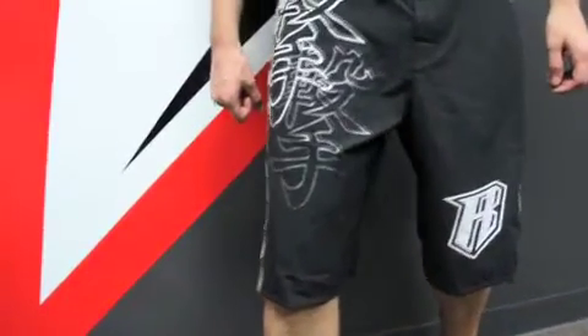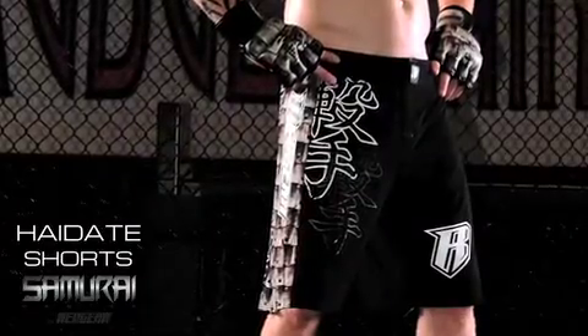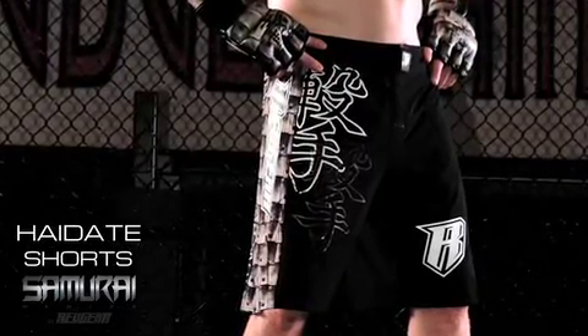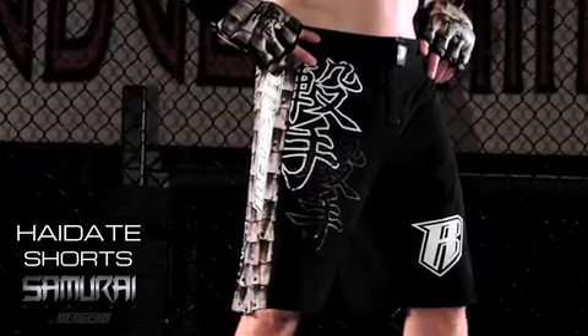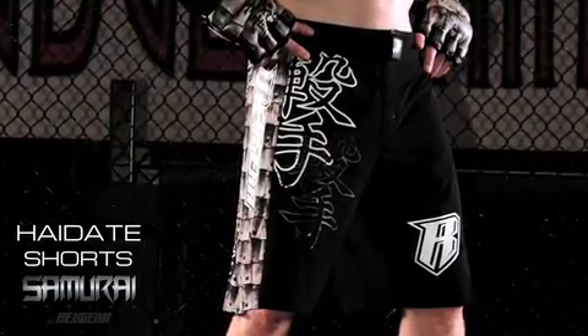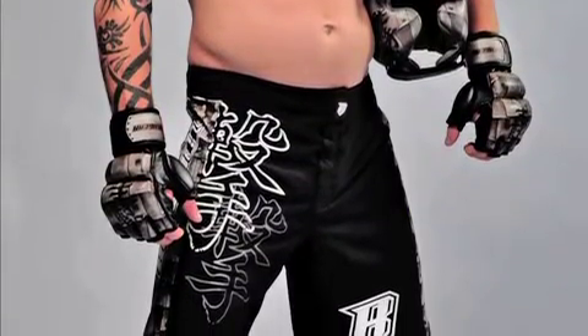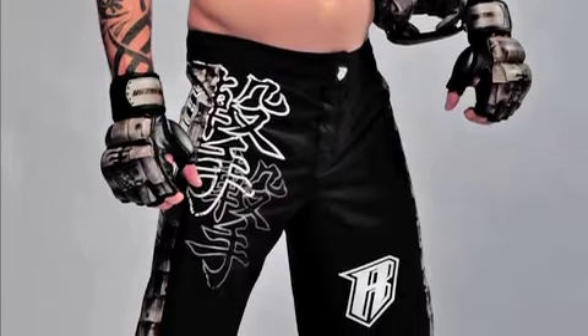Haidate is the portion of the gusoku armor known as the thigh guard. Made of steel and rawhide, the haidate hangs from the waist like a pair of shorts covering the thighs but does not restrict movement. The Samurai Haidate maintains a full range of leg motion with its advanced 360 degree stretch and super lightweight poly spandex weave.